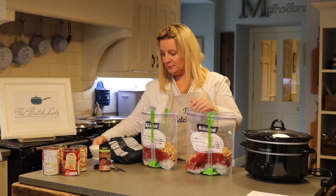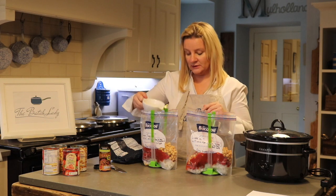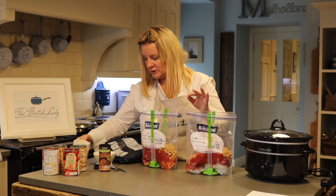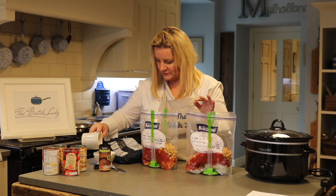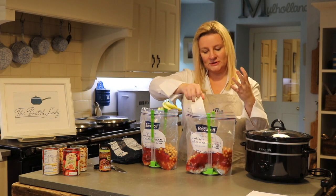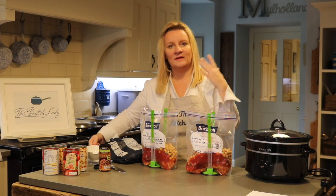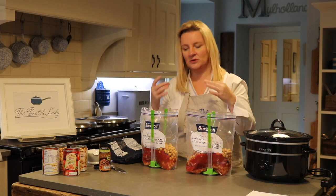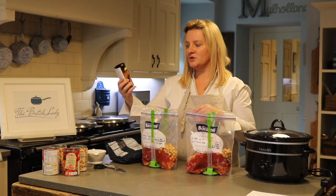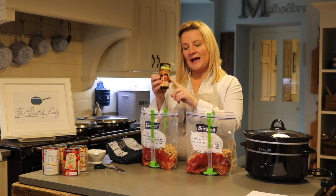I'll be doing lots of vegan recipes coming up where you use the drained chickpea water, so you can keep it if you want. You want to put in 200 ml of water. Nearly everything you put in the slow cooker has got to be moist — it's got to have a juice that goes with it. That's how the slow cooker works, so it's generally got to be in a sauce, or you're adding in some water.